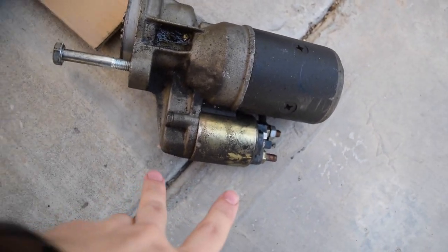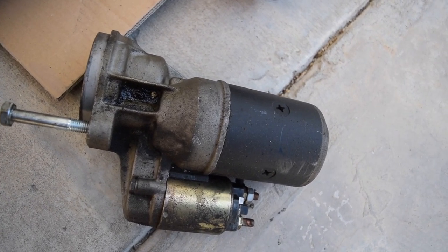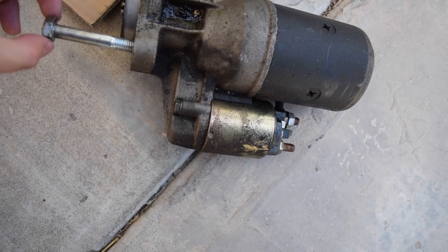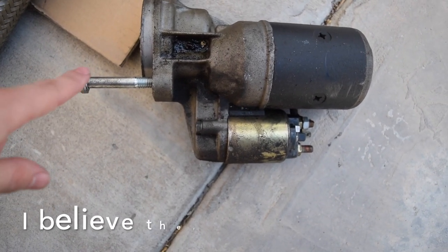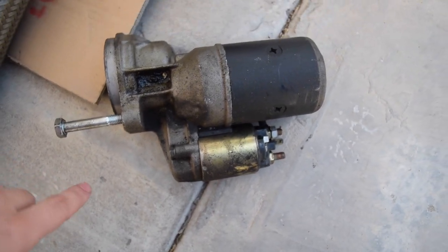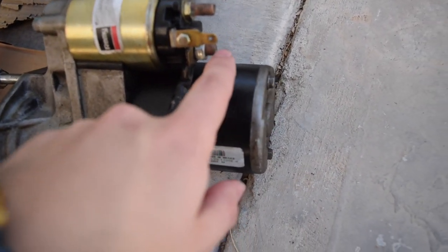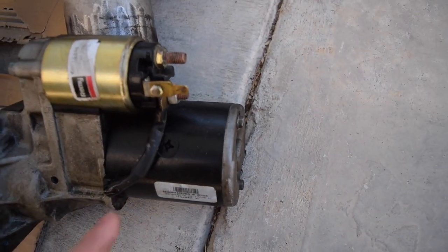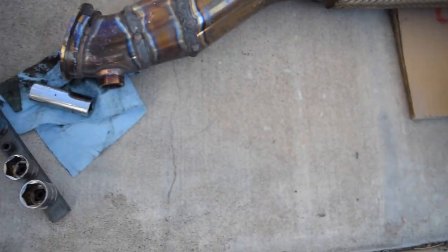We've got the starter out right here. It is just two bolts — one on top, one on bottom — coming from the rear side where the transmission goes. These were 17-millimeter for me, but I replaced these bolts when I did the transmission swap because I needed longer ones for the new bell housing. They might be smaller for you, like 16 or 14, which is a very common bell housing bolt size. For the wiring, you only take off one post — you leave the one that goes to the starter and take off the 13-millimeter one. Then the little tab pulls straight off, disconnecting the entire thing.